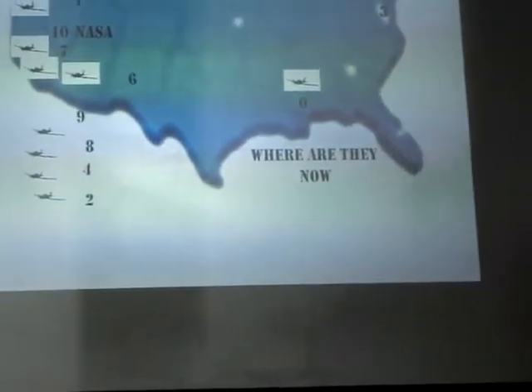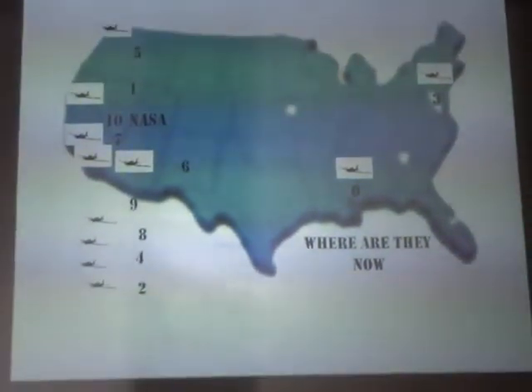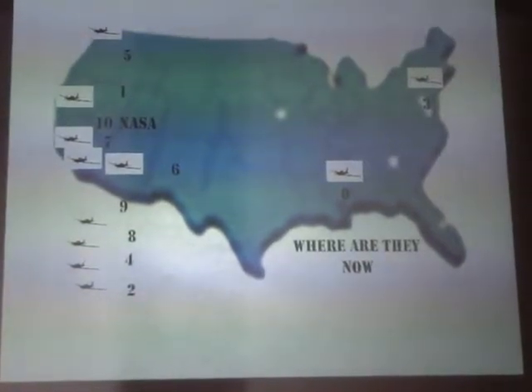Number nine — let me check — is in New Mexico.